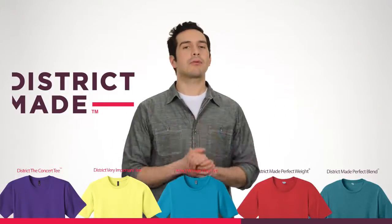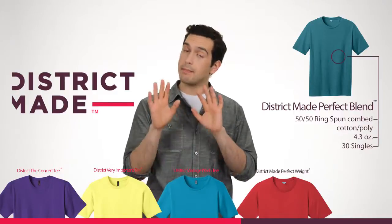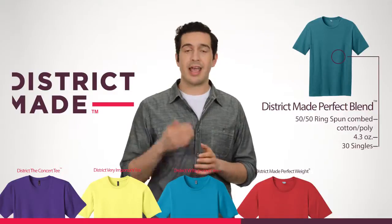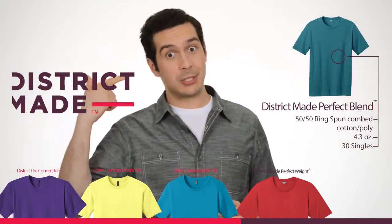And finally, we've got the Perfect Blend Tee. It's the same greatness as the Perfect Weight Tee, but it's a 50-50 blend of ring-spun combed cotton and poly that adds up to pure genius.